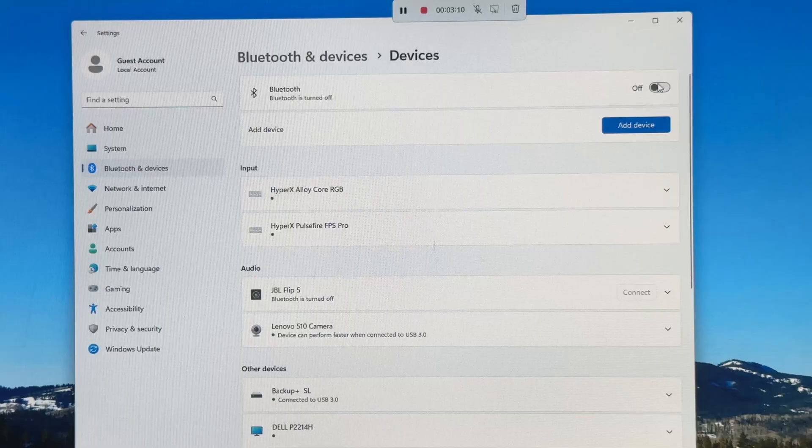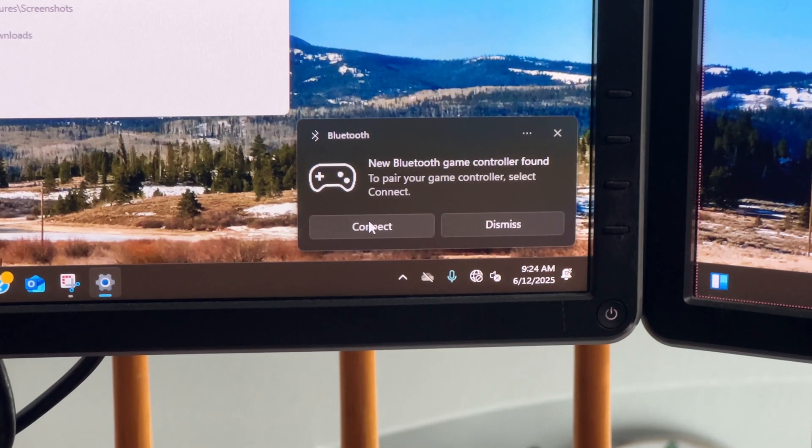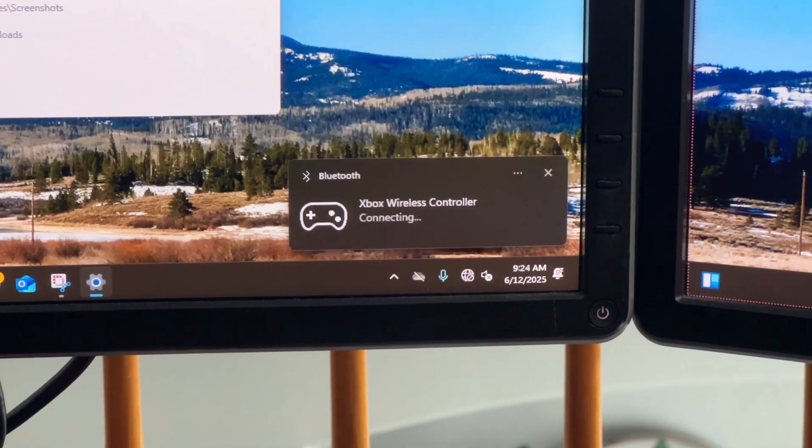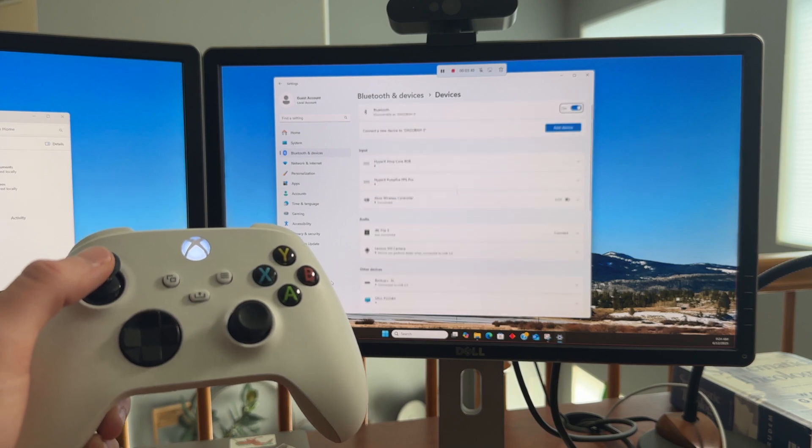So we'll push the pairing button on the back of our controller, and make sure Bluetooth is turned on on our computer. Immediately we see that the device is recognized by the computer, and we can click connect and it will pair. And just like that, our controller is connected.